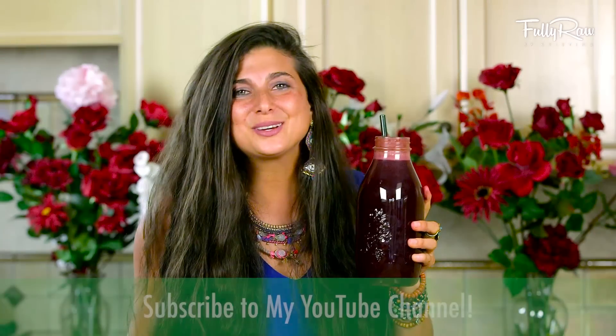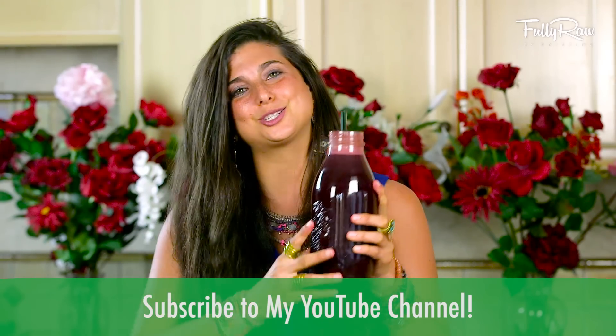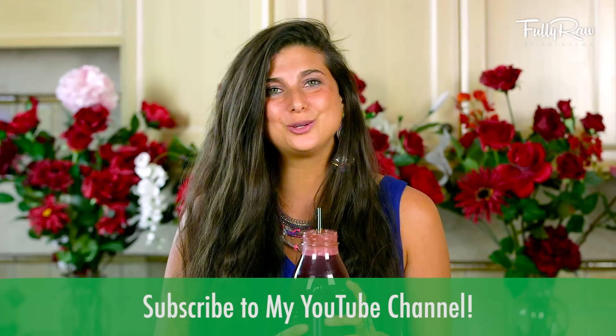For those of you who love juice and who feel like juice gives you life, give this video a thumbs up. And for those of you who want to join the family, hit the subscribe button below. Show your support. Juice it up. I appreciate all of you so much.